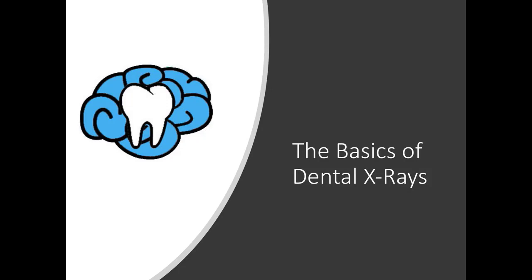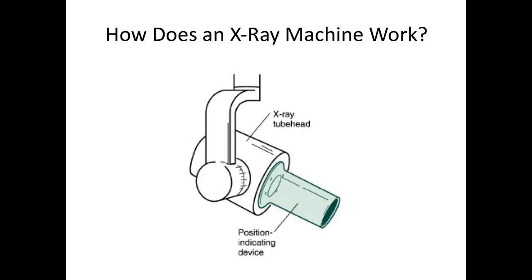Hey everybody, Ryan here. Welcome to this video on the basics of dental x-rays. Whether you're going into the workforce as a dental professional, interested in pursuing dentistry, or a patient who wants to better understand how dental x-rays work, this video is designed to give you a basic understanding of how dental x-rays or radiographs work and how to read them. So sit back and relax as we dive into the world of dental x-rays.